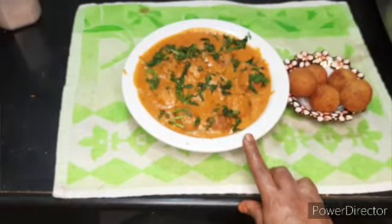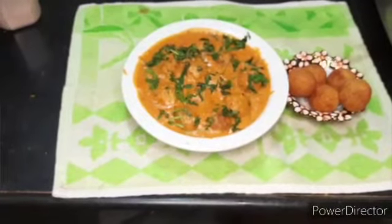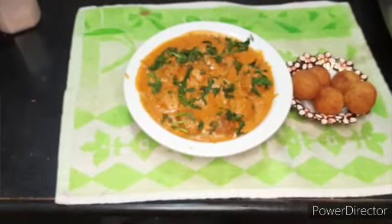Okay friends, this is Size Kitchen. Please subscribe, share, comment, and like. Please friends, support and share. 70 subscribers — okay.